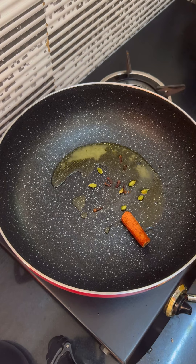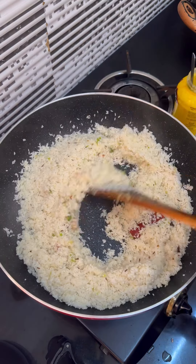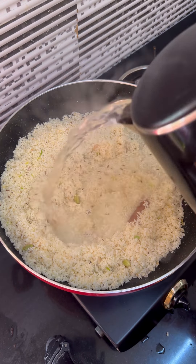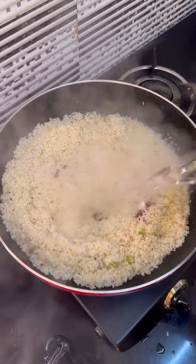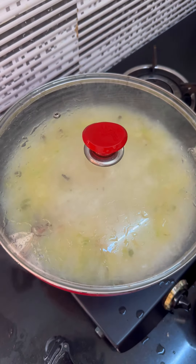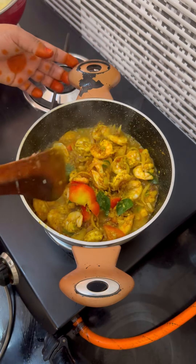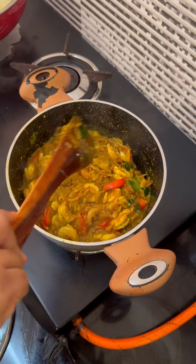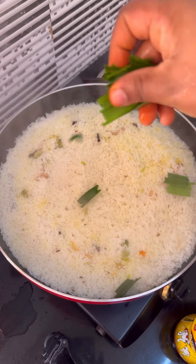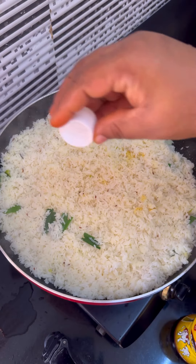Add 1-2 tsp of rice in the pan, then add 2-3 tbsp of rice in the pan. You can add rice at the same time.